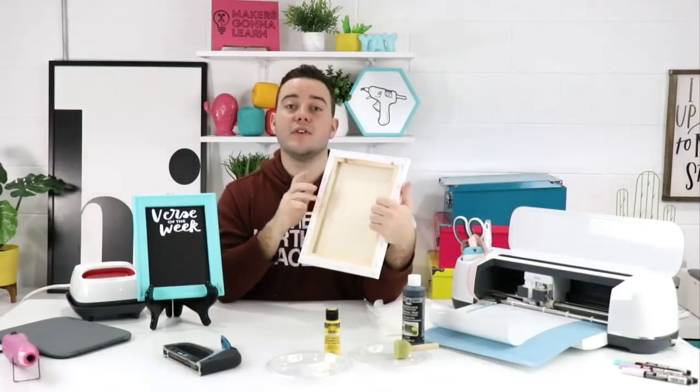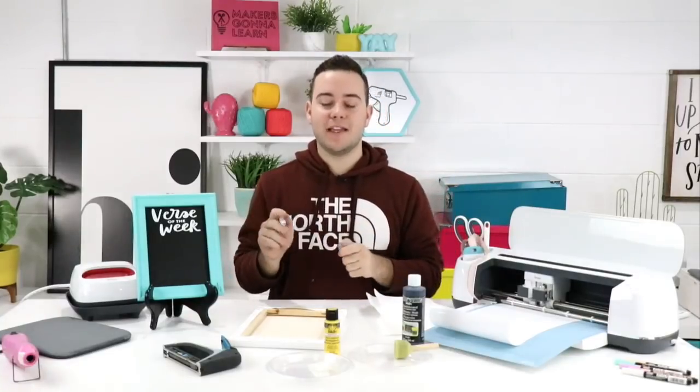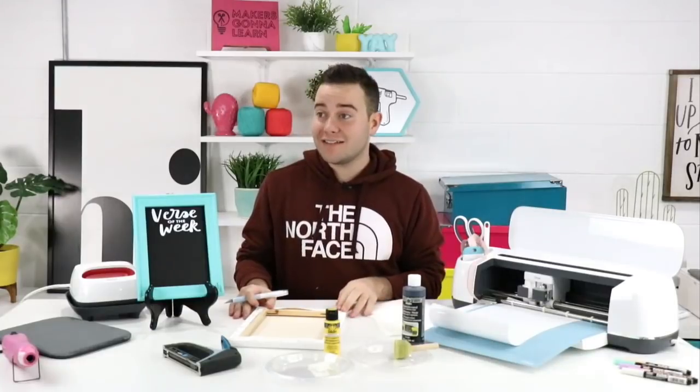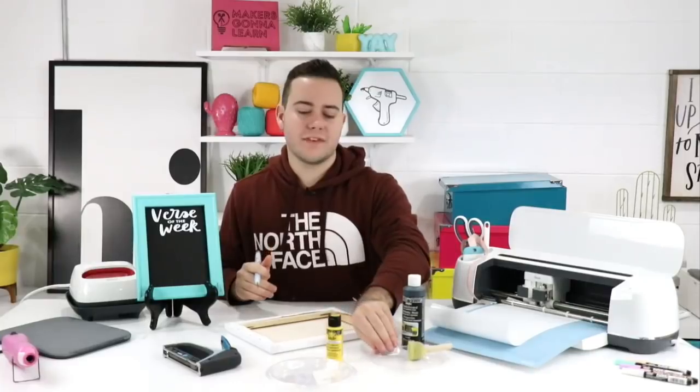We're going to walk you through step by step of this process. If you're ready to get crafty, give me a thumbs up — we're just going to dive into it today. It's going to be a lot of fun. It's Monday and we've been working hard today.